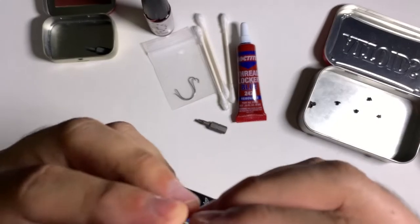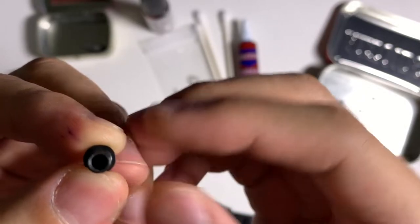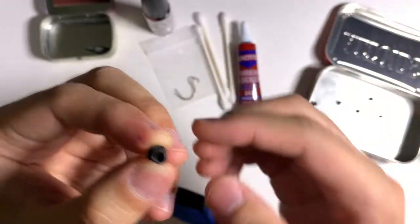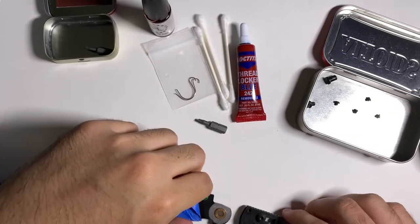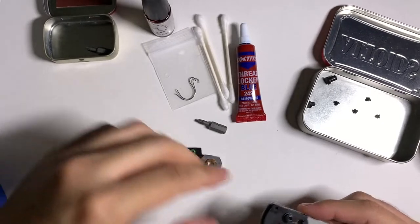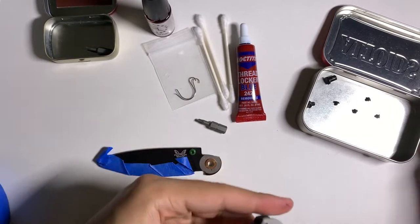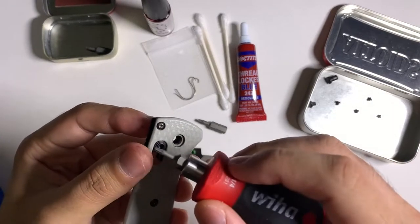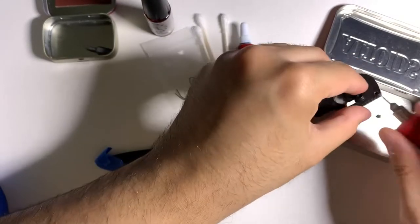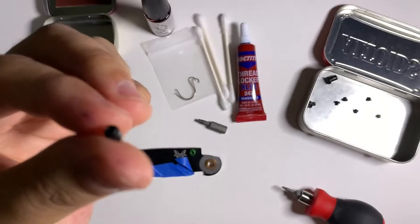Once you have it open like this, keep the T6 bit and push through the hole here — that will push out the female end of the pivot, which is D-shaped. There's a flat part on the top, so when you put it back in you need to make sure that flat part is oriented on top or else it won't go in. Take the blade out — those are the two phosphor bronze washers. To take out the lock bar on this knife, you need to unscrew the stop pin from the other side.